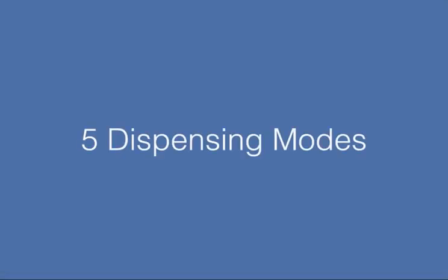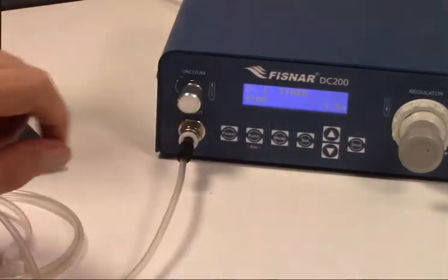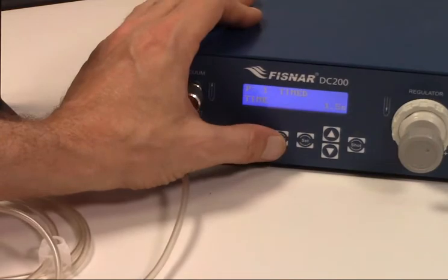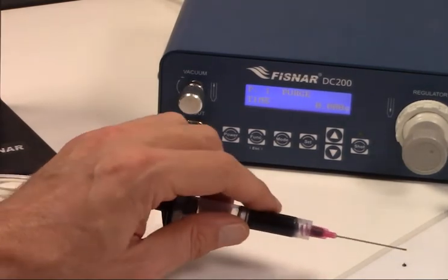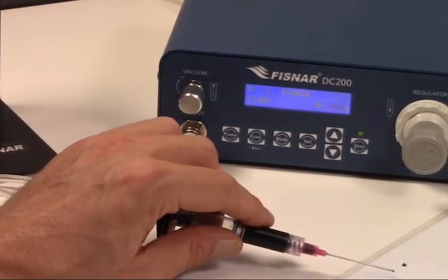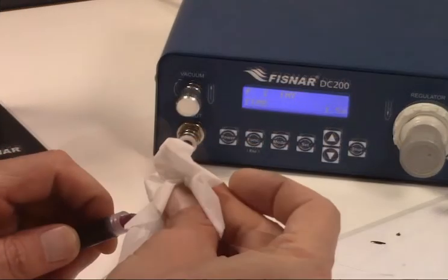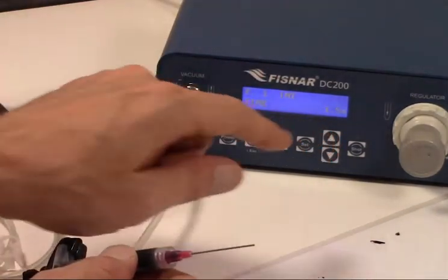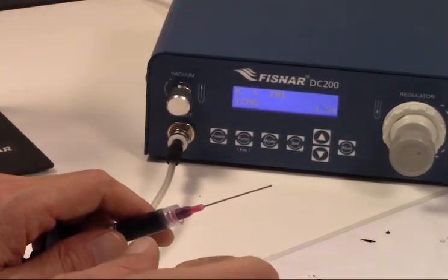The DC-200 gives you the flexibility to select a mode that works best for you. Choose from one of five dispensing modes based on your application, epoxy type, and other variables unique to your product and process flow. In timed mode, when we depress the footswitch, pressure is applied for a preset amount of time. In purge mode, pressure is applied constantly until we release the footswitch — the longer the footswitch is depressed, the more epoxy is dispensed. In INT or interval mode, dispensing starts when the footswitch is depressed and ends when the footswitch is released or the set time is reached, whichever comes first.